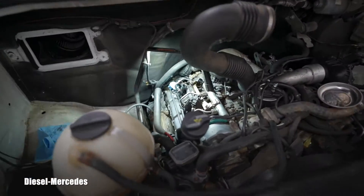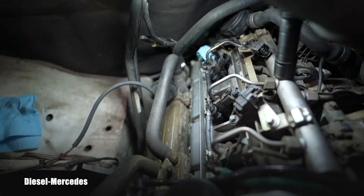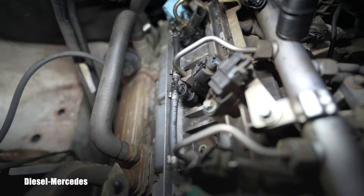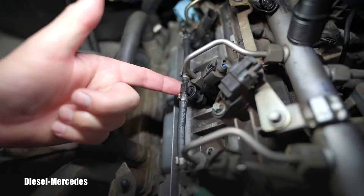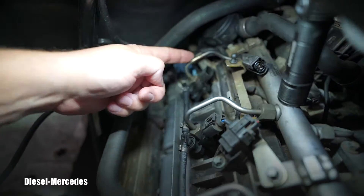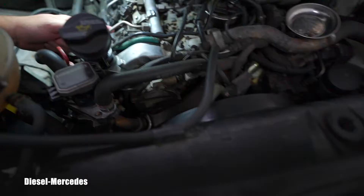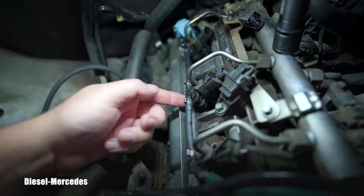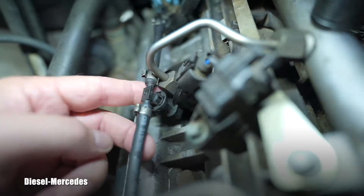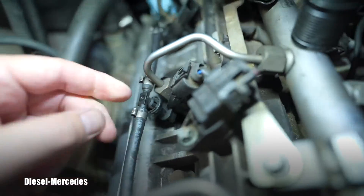Nobody has really ever filmed, I believe, how to disconnect that very interesting fuel return line from the injectors. On the passenger side there are three — two, one — so number one is in the front, then two, then three. How do you disconnect this little thing? Do you see that collar which is rotating there? How do you take it off without breaking or shattering this part?